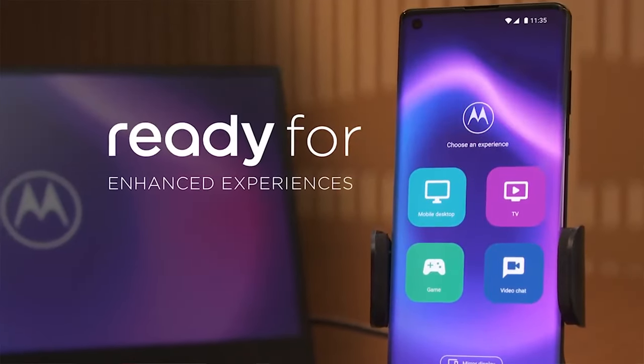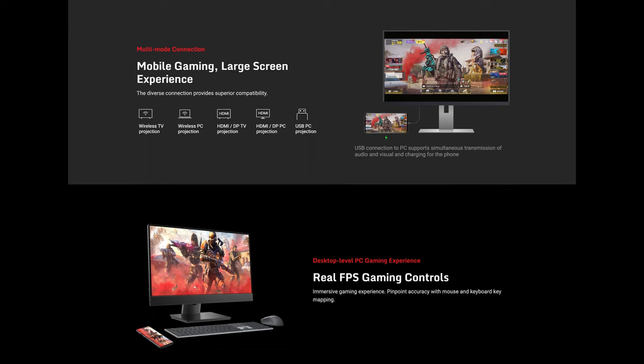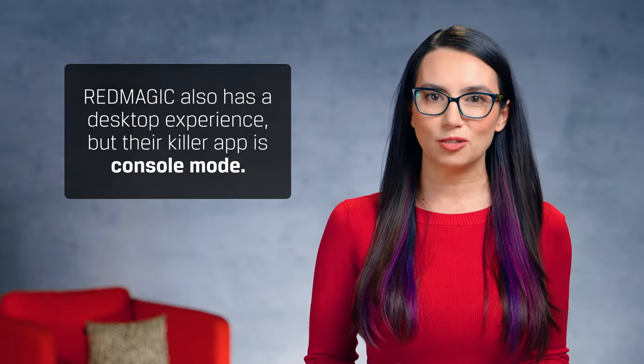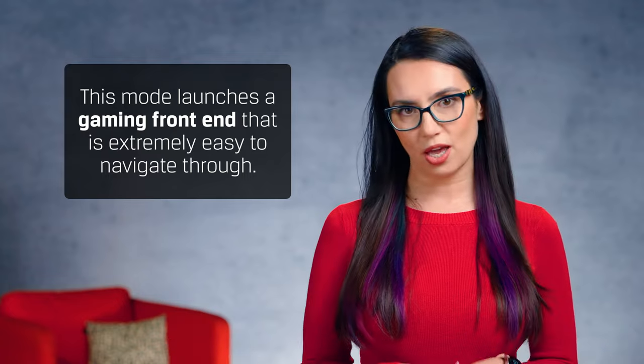Motorola introduced Ready For a few years ago as well, and it's a worthy competitor to DeX. A lesser-known phone brand, Red Magic, knows the best way to play is on their phone or wired to a monitor. They also have a desktop experience, but their killer app is Console Mode — a gaming front-end that's extremely easy to navigate.